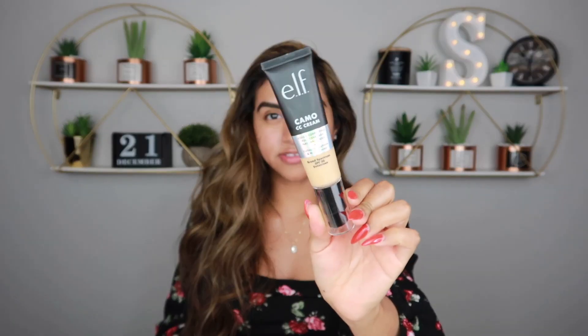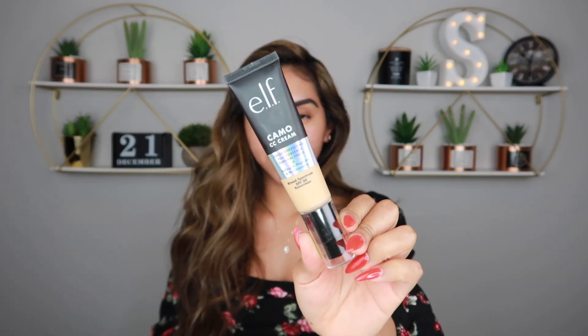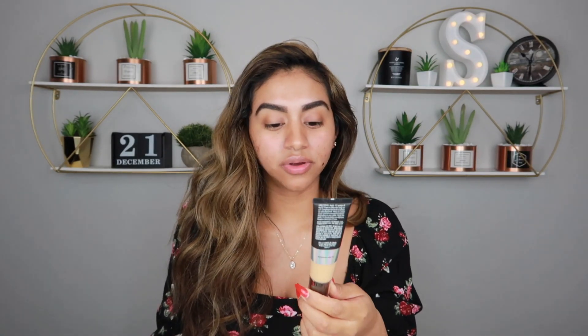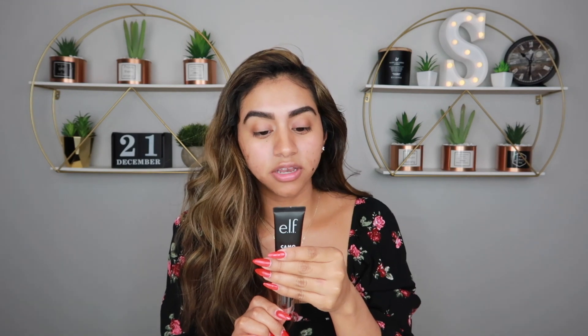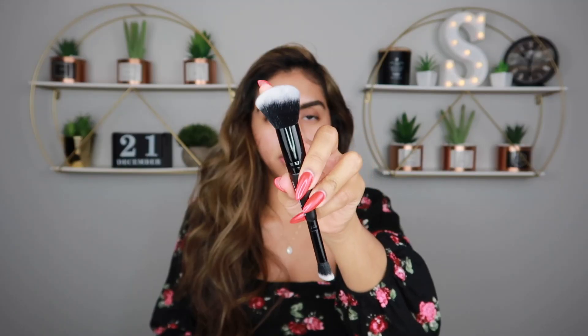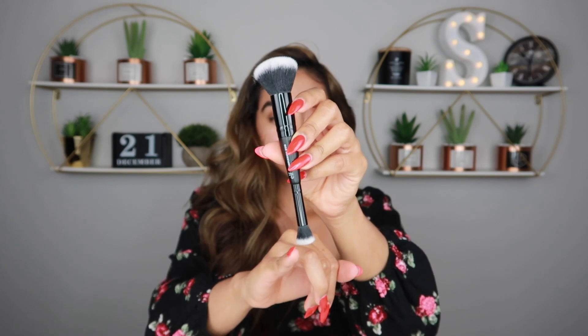So this is what the CC cream is looking like. I was really concerned with the foundation shade they recommended — it looks so much lighter than my skin complexion. I don't know how this is gonna go. It says to apply one pump of the CC cream to clean skin using the e.l.f. brush, which I also purchased. It has one side for foundation and one supposedly for concealer.